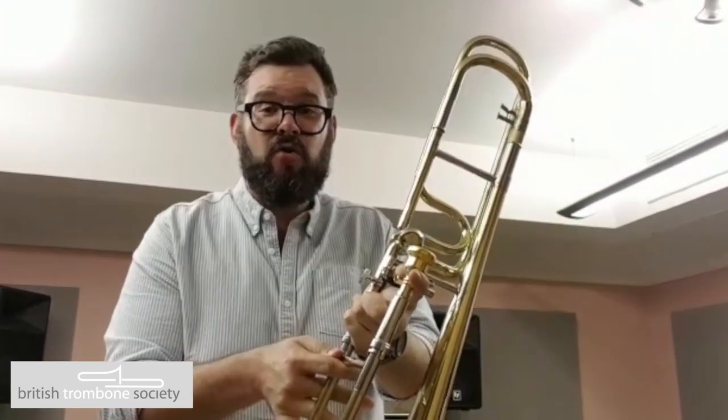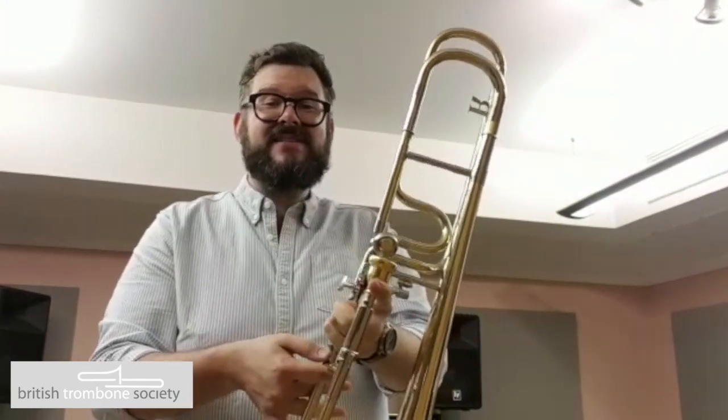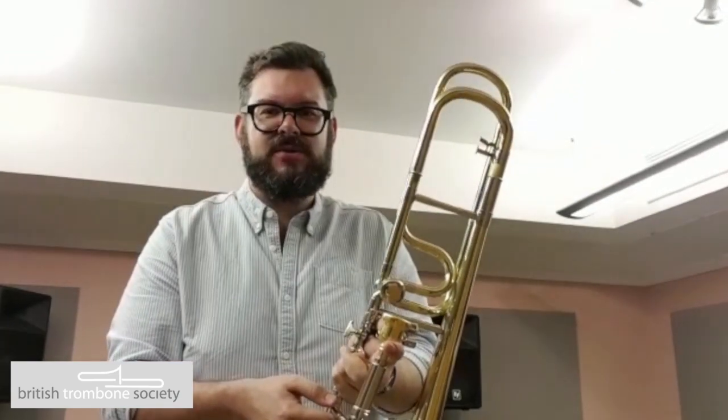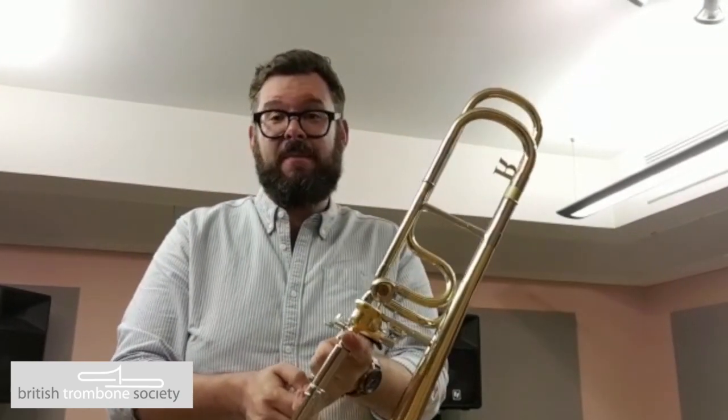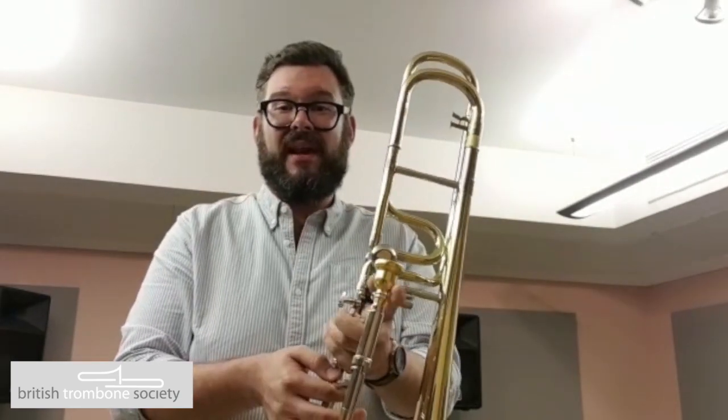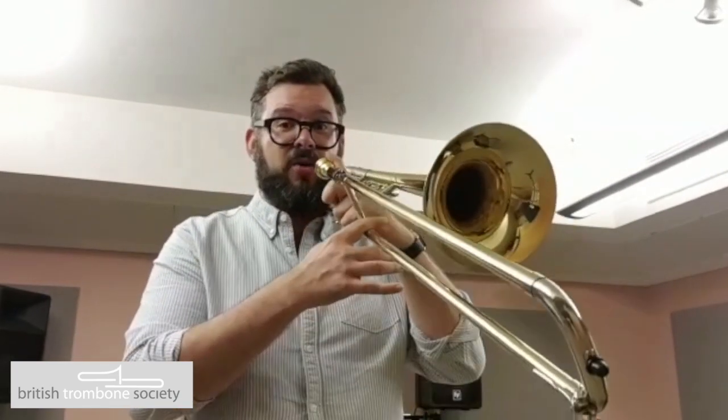This is a brand new R400 from Mick Raff, and it is now owned by the British Trombone Society. If you are a member of the Society and under 25, you can apply to loan this instrument from the British Trombone Society. Get your applications in by June the 24th and you could be playing this great trombone.